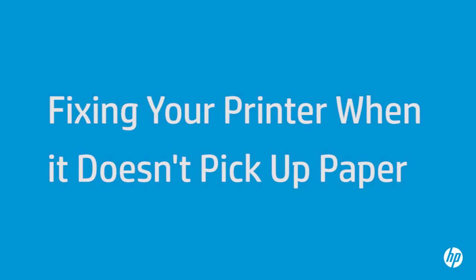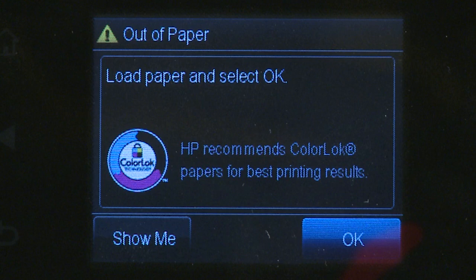This video shows you what to do if your HP printer does not pick up or feed paper from the input tray when you do have paper loaded and an out-of-paper error message displays on the printer's control panel or on your computer.